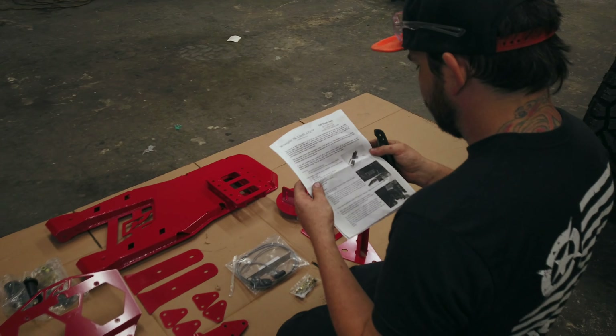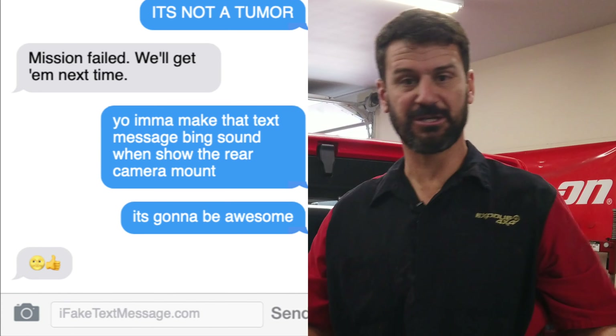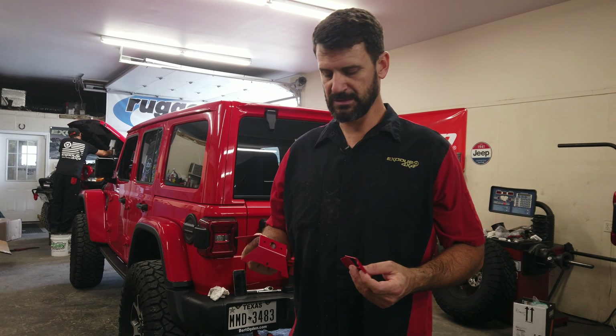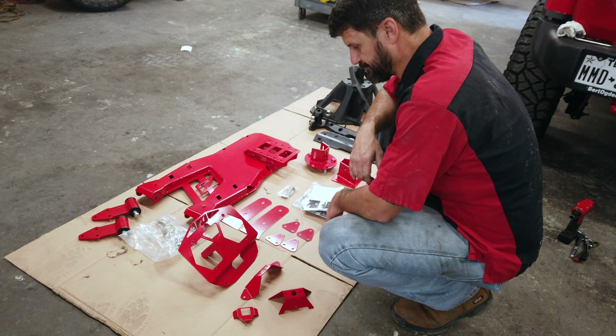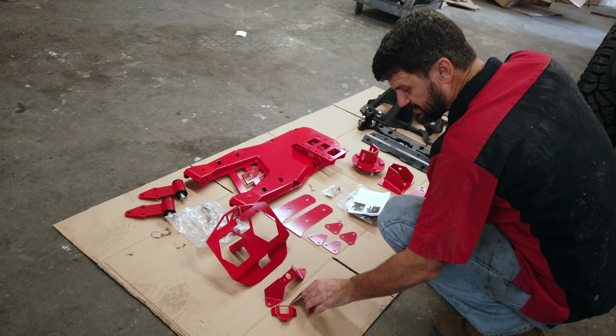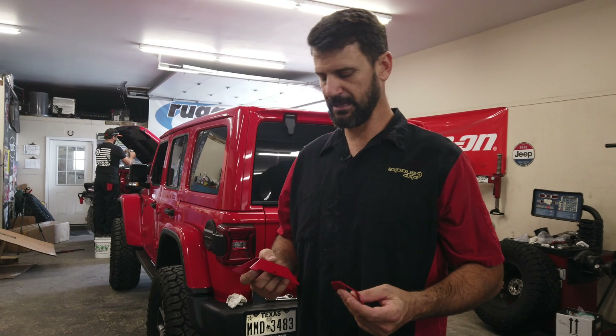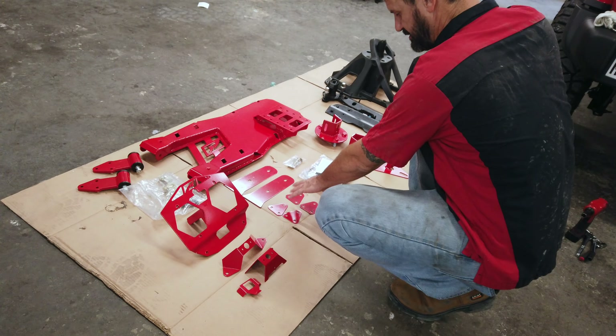One of the features I like about it the most is the actual camera relocation that they use. Some of the other tire carriers out there are very similar and pretty strong — absolutely, without a doubt, just as strong as this one — but I don't like the camera mounting on them. MotoBuilt has a much better solution and it's rated all the way up to 40-inch tires, which most people usually end up at anyways.